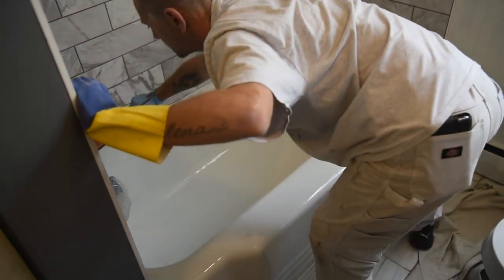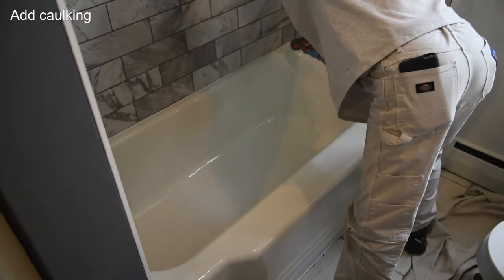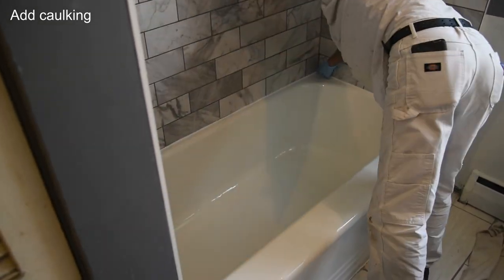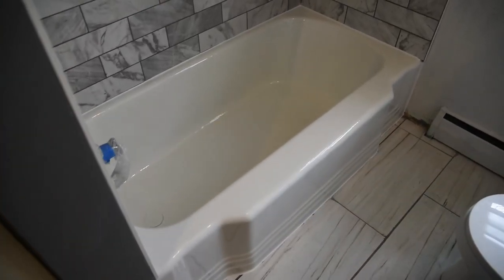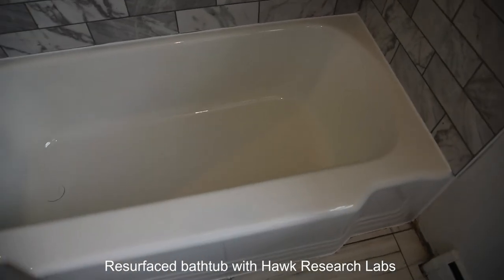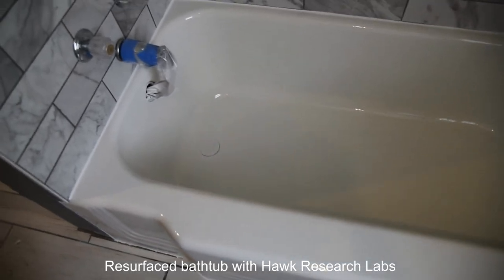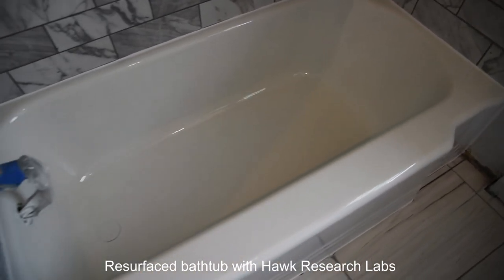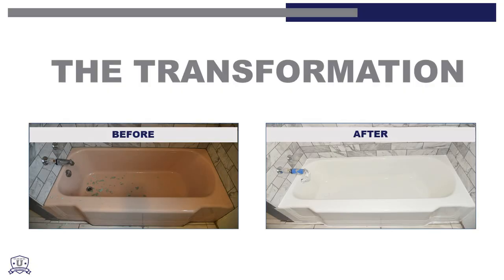Finally, remove all masking carefully and caulk along the edges. Upon completion, this porcelain enamel bathtub resurfaced with Hawk products is transformed into good-as-new condition. With the proper care and maintenance, the resurfaced tub will last for years.